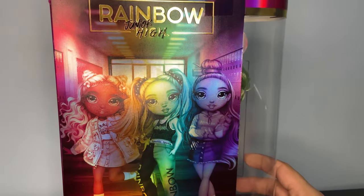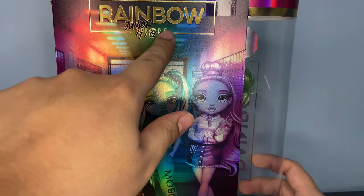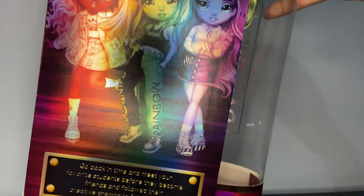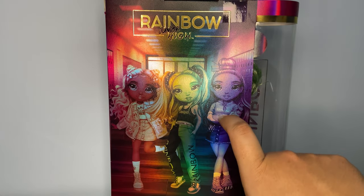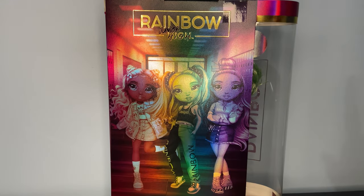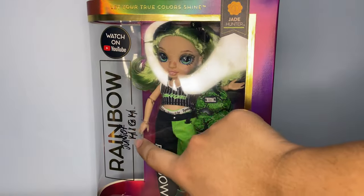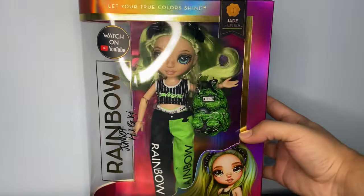And then this is the back. Another thing on the front — Rainbow High is kind of crossed over, or crossed off, with Junior High and Sharpie. I think it's the cutest thing; I love that design choice. Each box only has three girls. So if you get Skylar, Sunny, or Jade, you'll get this art, but if you get Violet, Ruby, and Poppy, they'll have their own art. I think that's nice. And here's the product code for anyone still looking for her.